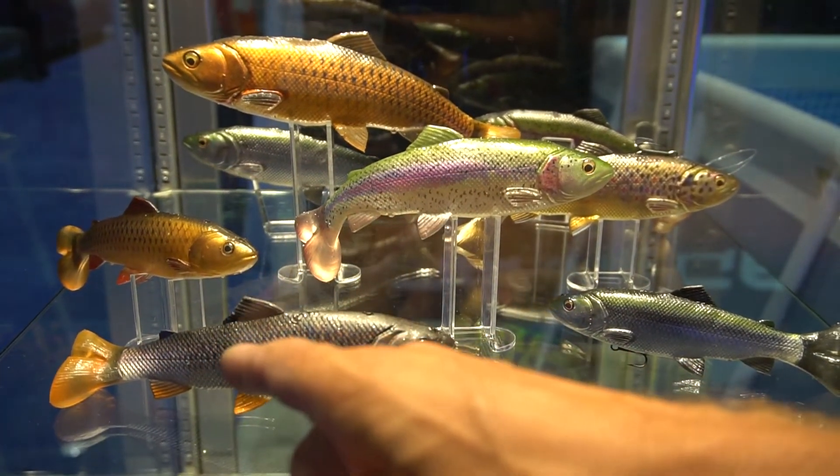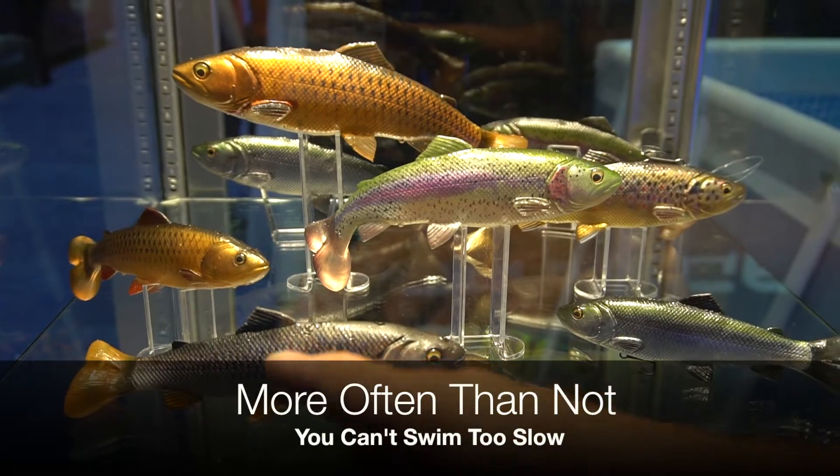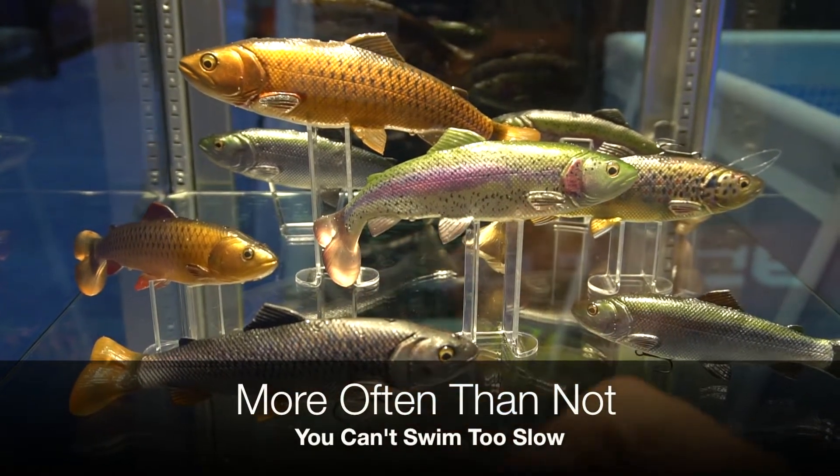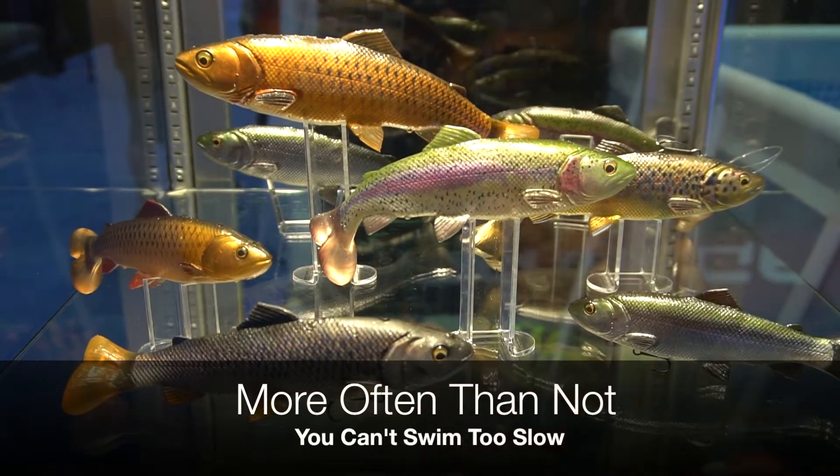This is just such an awesome design. I'll show you in a minute in the tank how slow you can fish this bait. This has really been a game changer for me this spring, just drifting this bait behind the boat.